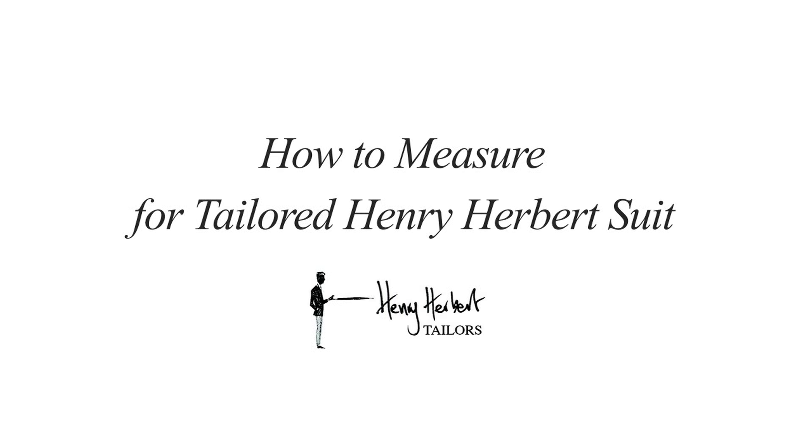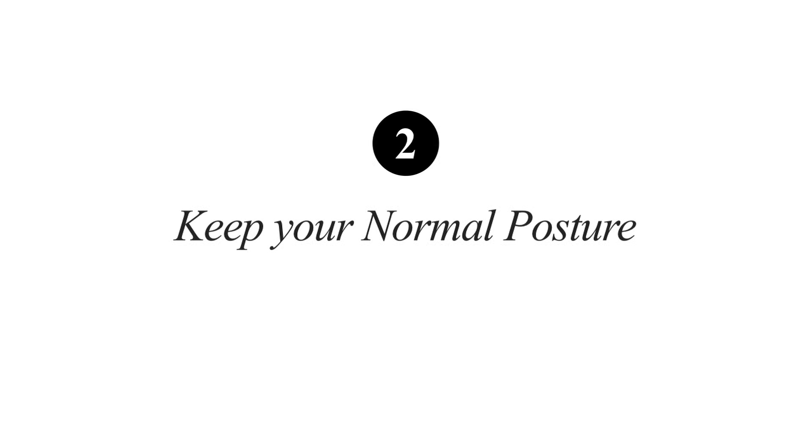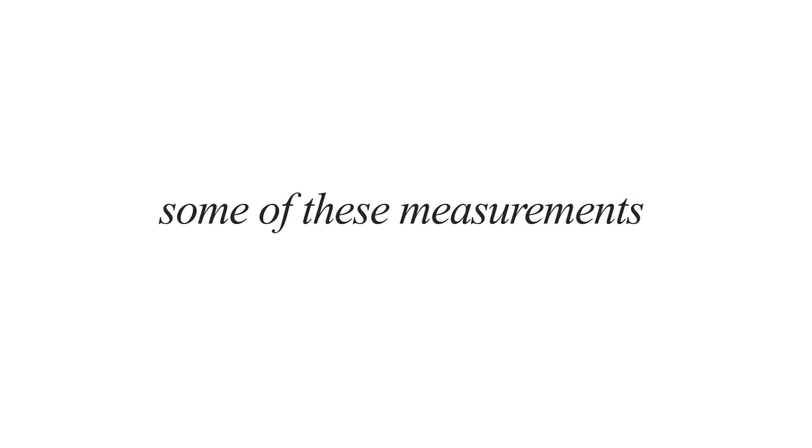This is a short video to show you how to measure for a tailored Henry Herbert suit. There are two important things to know before you measure: always measure in inches, and just keep your normal posture. It's always good to have a friendly and willing person to help, because some measurements you won't be able to do on your own. There are ten measurements we're going to take — five for the jacket and five for the trousers.